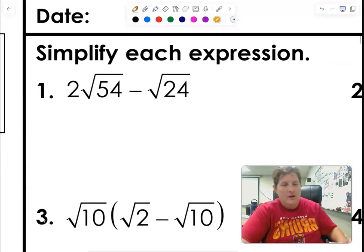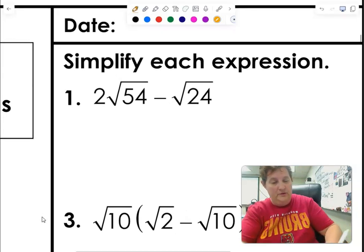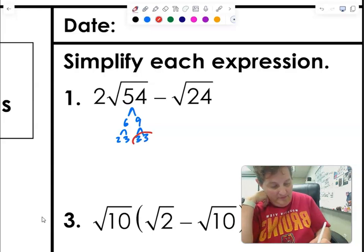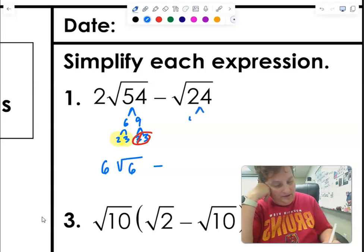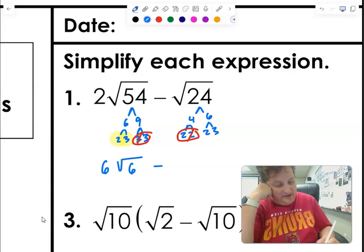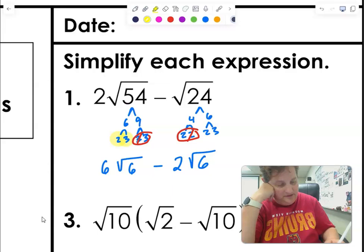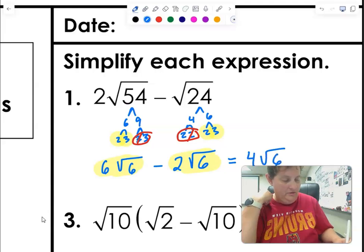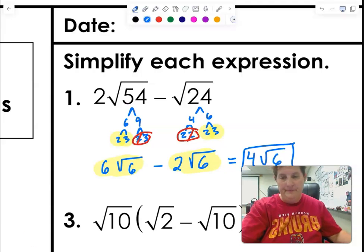Okay, I'm going to get a hundred percent on this page. First, simplify each part before doing the problem. 54 is 6 times 9: two times three, and nine is three times three — a pair of threes, so three comes out with the two: six on the outside, six on the inside. And 24 is 4 times 6: two times two, two times three — a pair of twos, so two on the outside and six on the inside. Now these are like terms: root six and root six. So 6 minus 2 is 4 root six.